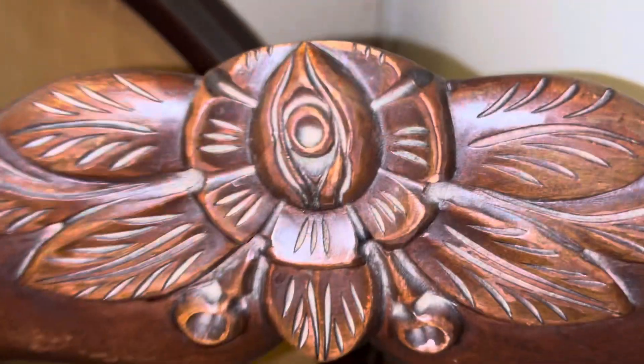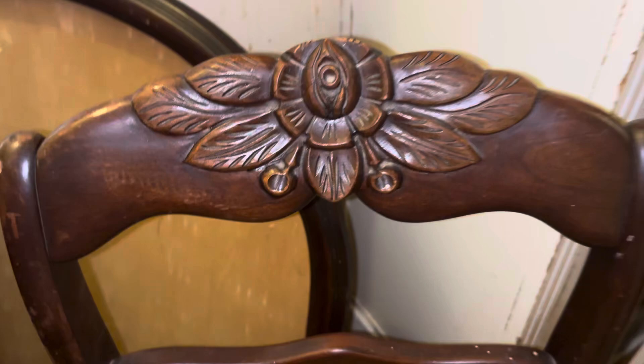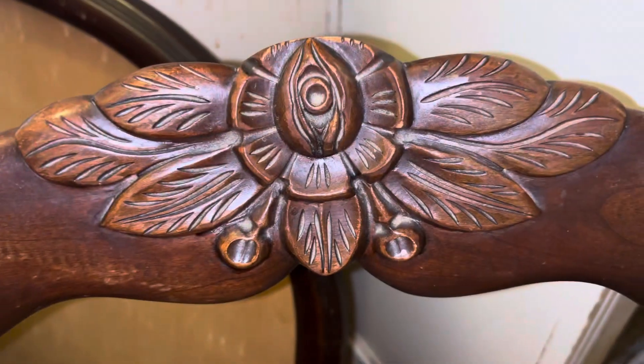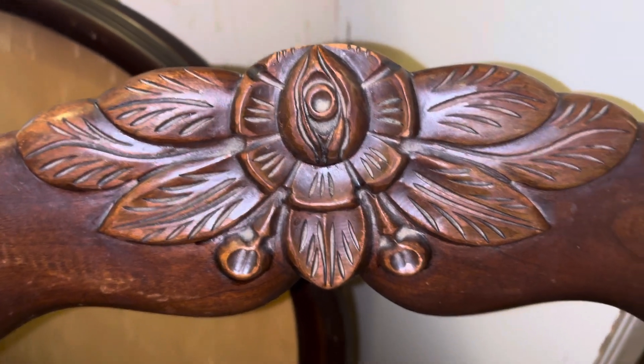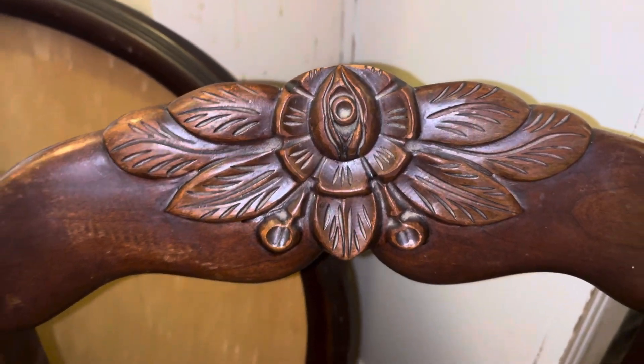Hey guys, how you all doing? I just wanted to show you this really cute chair. I like the engraving, you know, kind of thing with the rose and all that inside this chair. It's an antique chair.